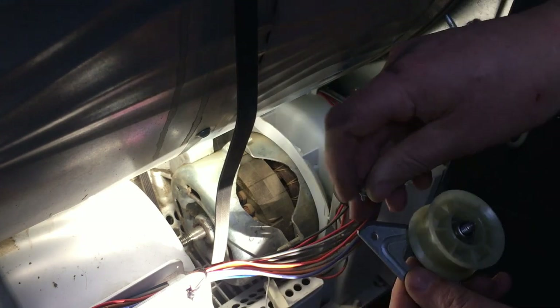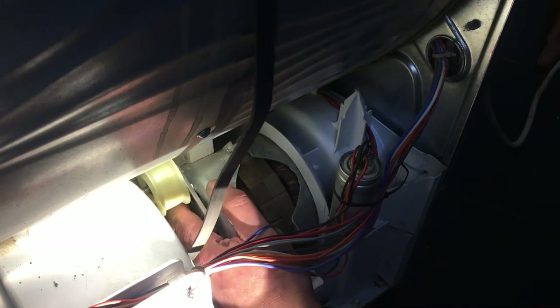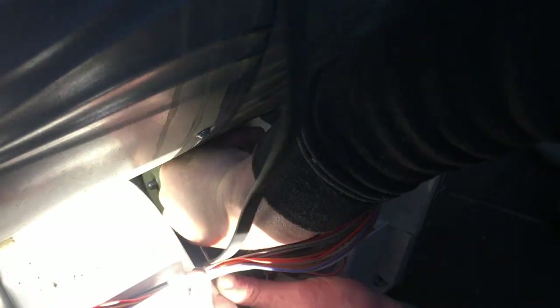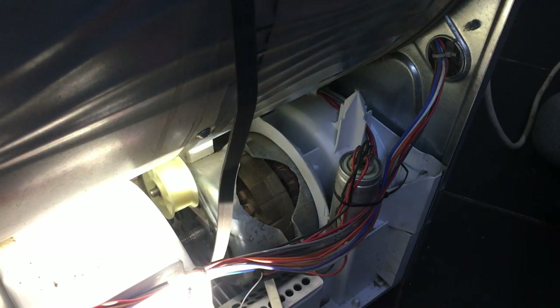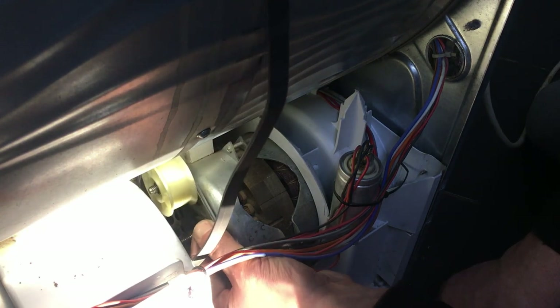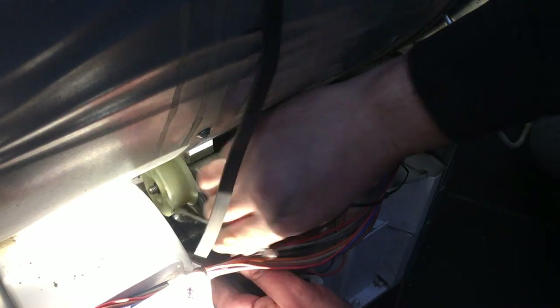Right, let's see if we can get this new one on. I remember this was the hardest part about the whole thing — trying to get it back in the right place. I think I've got it on a few threads there. Right, let's see if I can get the spanner in now. Before I tighten that back one up fully I just want to get the front one in a bit first. Right, that's the back one done.